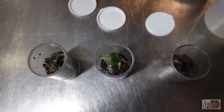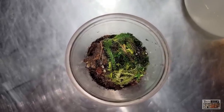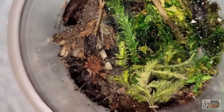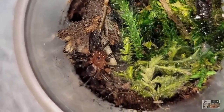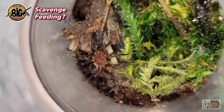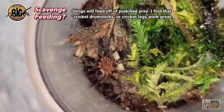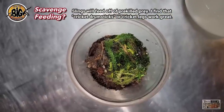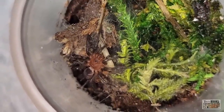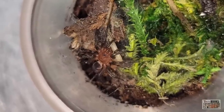To feed the tiniest ones you may need flightless fruit flies, tiny pinhead red runners, or pinhead crickets. Spiderlings under a third of an inch or 0.83 centimeters might require flightless fruit flies. For folks who can't find live prey that small, no worries — they will actually scavenge feed, as you can see here; my Diplura sanguinea is happily munching away on a cricket leg. Several of my other species scavenge fed as well. A tiny sling can fill up on a leg in just one sitting.